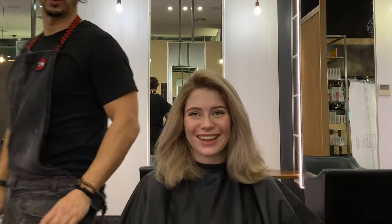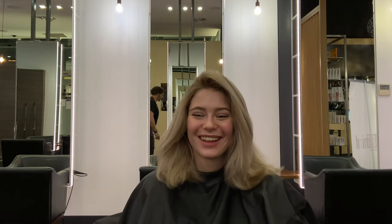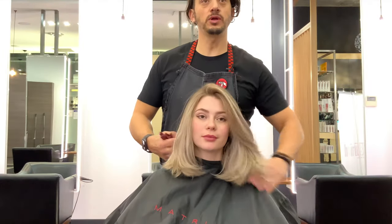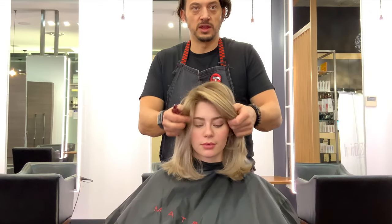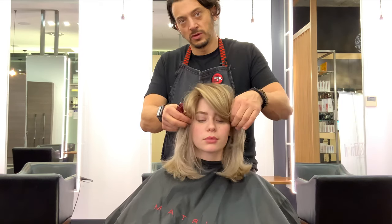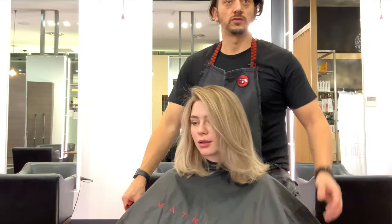I don't want you to see yet — she can't see. Now we're going to put the styling on. Don't peek! How good does it look everyone? Just give it a little blow dry — people don't blow dry hair much anymore but I want you to see my color. Head down for me, babe — see, it's nice. I'll just turn around so we can see.